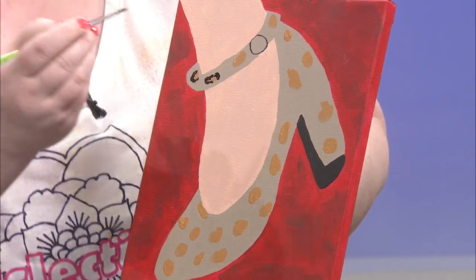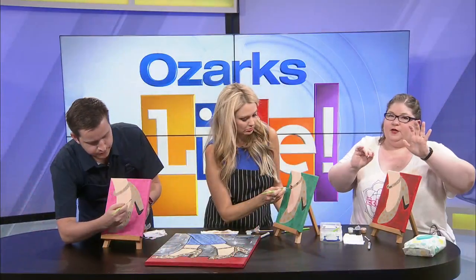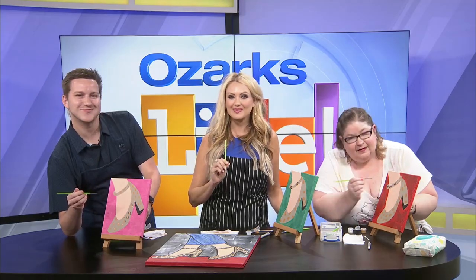You'll see on our example that some of them might even have a little dot in the middle. They're very free — it's nature. Nature is not perfect. We're going to keep at this, but we're going to finish this up when we come right back.